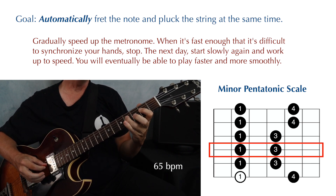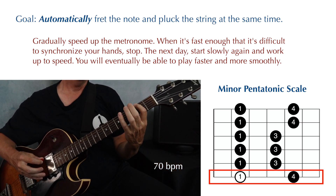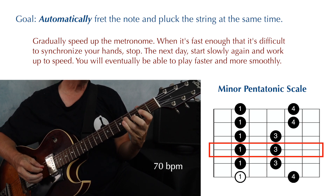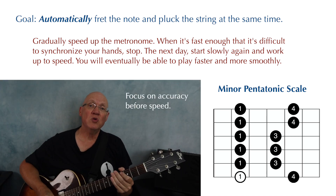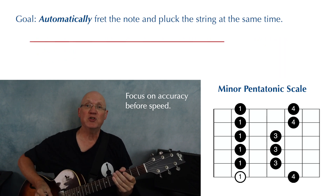Once you're comfortable with that, increase another five beats per minute, and just keep increasing the speed like this until you reach a breaking point. Don't push the speed too much — at this point, your goal is to develop coordination between both hands, and the speed will eventually come.